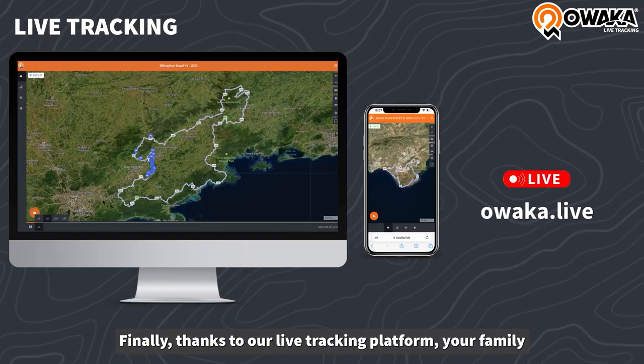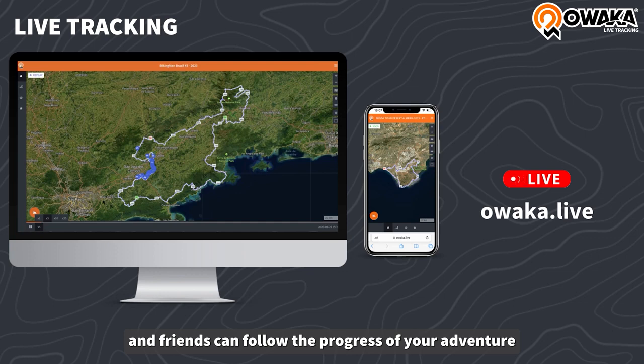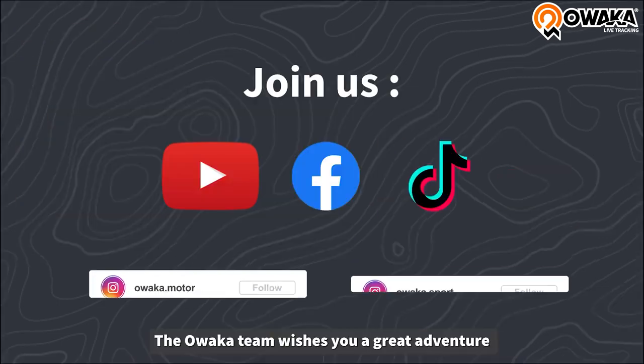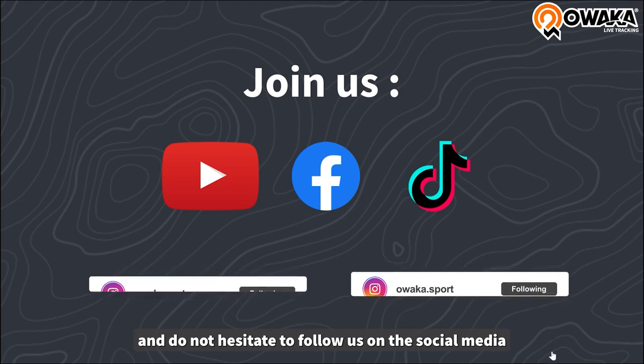Finally, thanks to our live tracking platform, your family and friends can follow the progress of your adventure. The OAKA team wishes you a great adventure. Do not hesitate to follow us on social media.